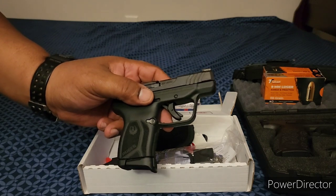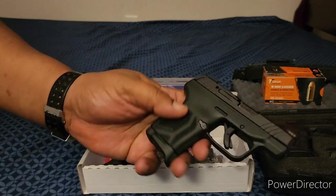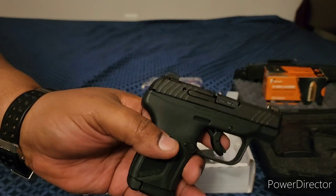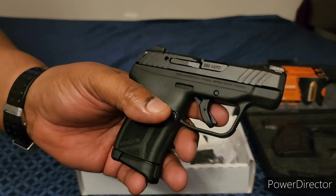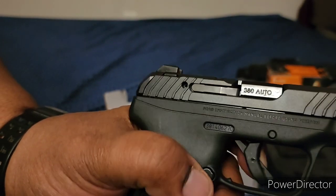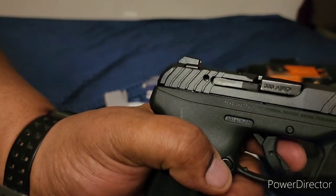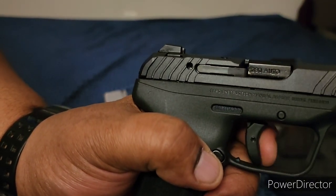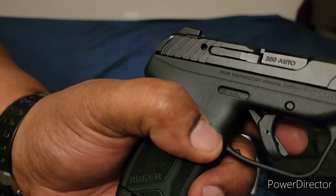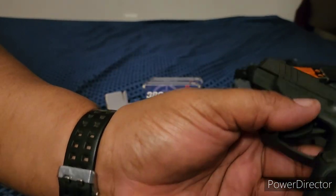The Ruger does not have a traditional safety. It has a trigger mechanism similar to the VP9. If you look right here, you can see it — if you try to pull the trigger back it won't go unless you press that little piece first, and then the trigger goes all the way back. So it doesn't have a regular safety, but in a way it kind of does.